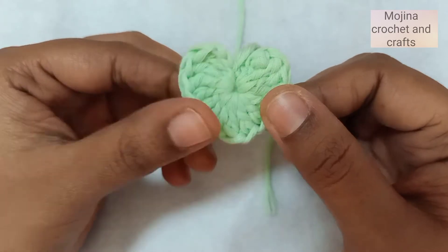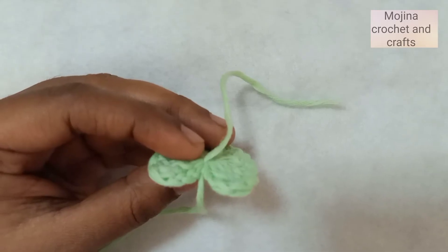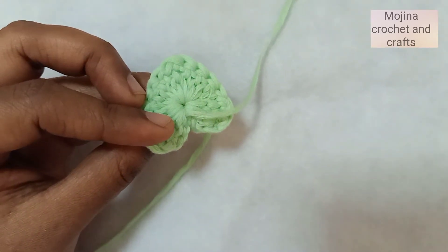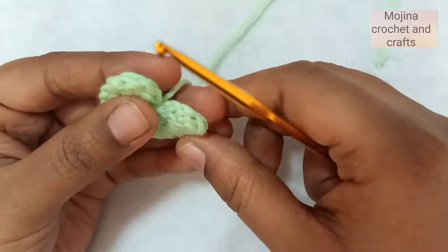The heart is now ready! Let's sew it onto our zipper. But first, let's hide this yarn tail at the back through the stitches. I've hidden the yarn tail now, so let's add this to the zipper.